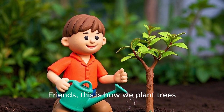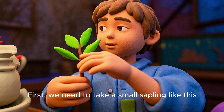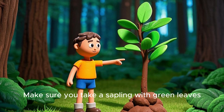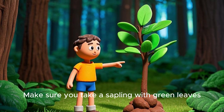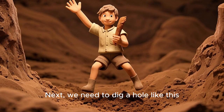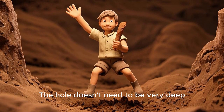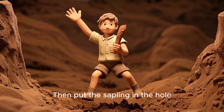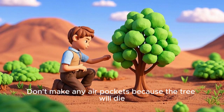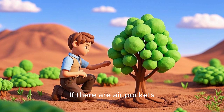Friends, this is how we plant trees. First, we need to take a small sapling like this. You can take a bigger one, but it's harder to plant. Make sure you take a sapling with green leaves — the green leaves will make sure that the tree is healthy. Next, we need to dig a hole like this; the hole doesn't need to be very deep. Then put the sapling in the hole. Hold the sapling firmly and fill the hole with soil. Don't make any air pockets because the tree will die if there are air pockets.